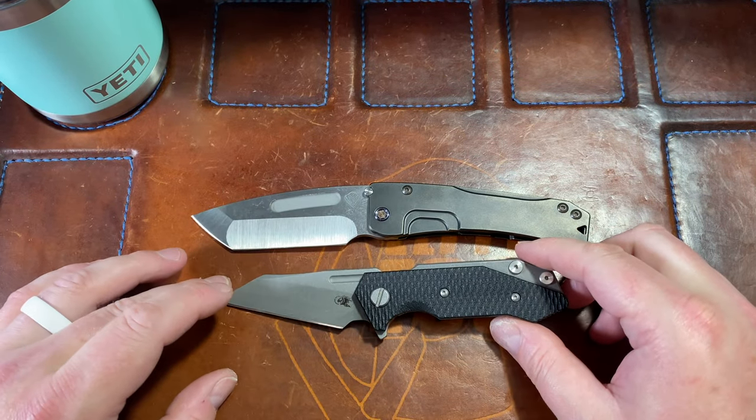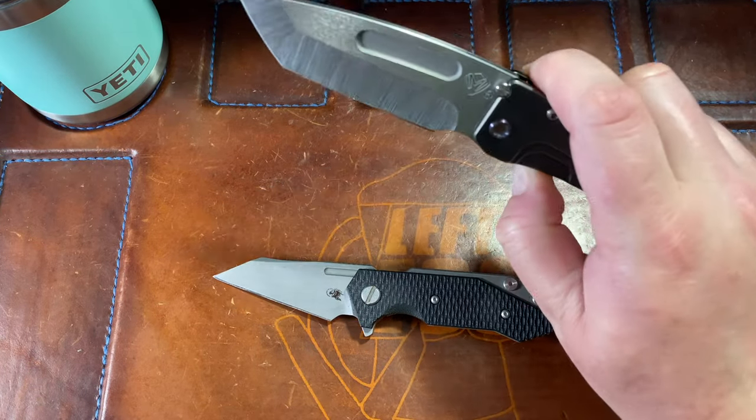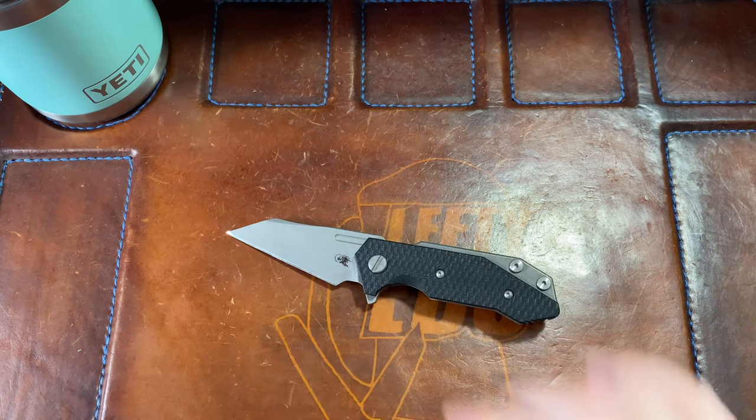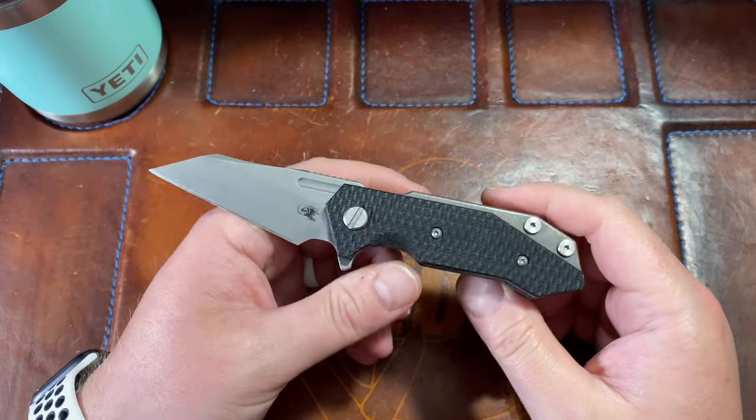Here is a size comparison to a Medford Slim Midi. Thank you very much, Jeremy. Jeremy does offer sharpening services if you're interested — another reason for me to link his Instagram below.